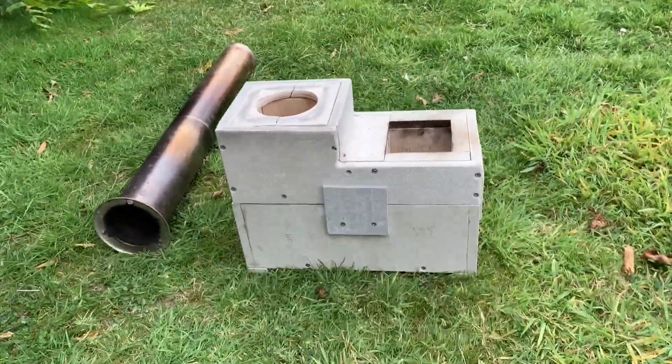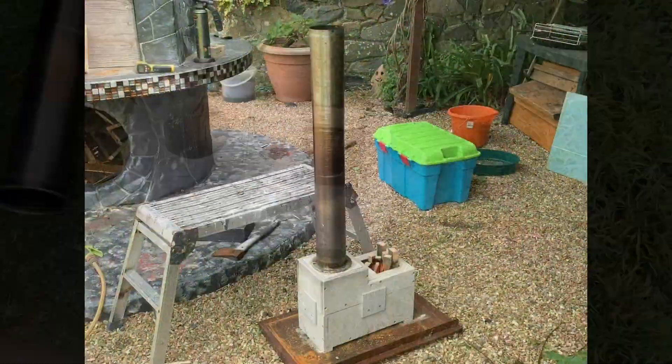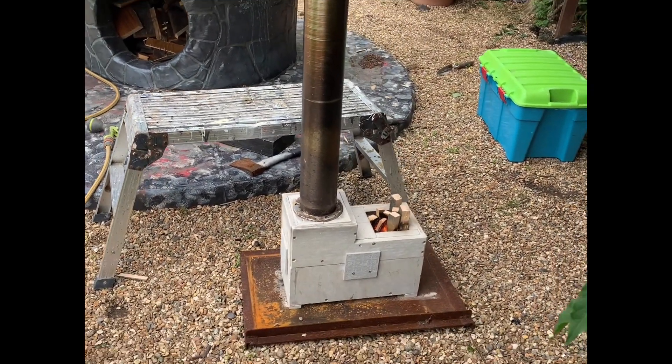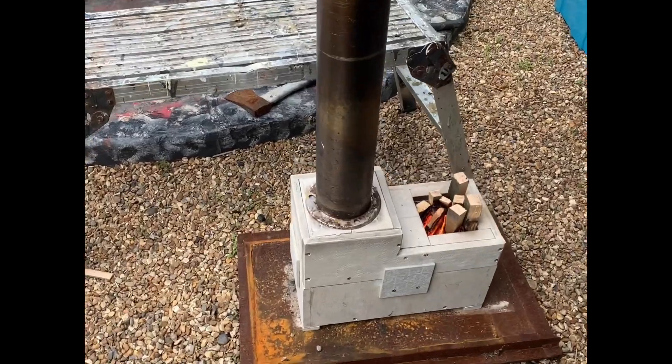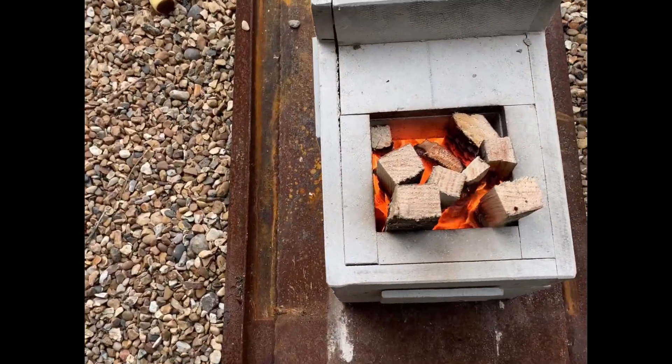Mainly it's because I just had a few off-cuts left from the previous experiments. I've lined it with the Micronite and covered the Micronite with that 1,000 degree centigrade cement board, which is made from refractory cement and fibers and maybe some other binders. Anyway, here we go — I've lit the fire and there's a small amount of smoke coming up.